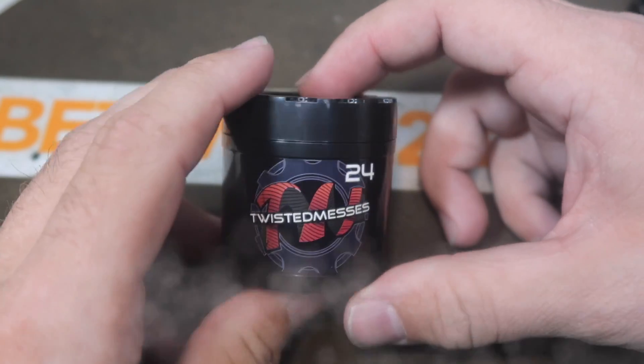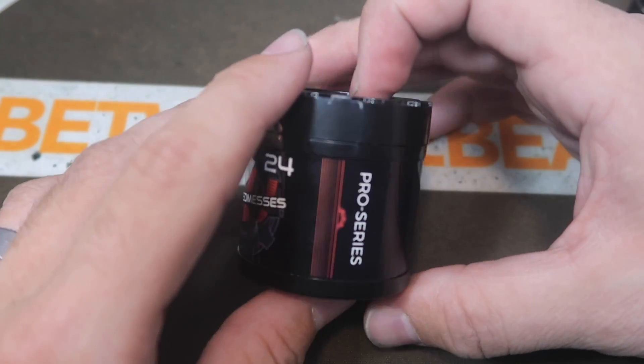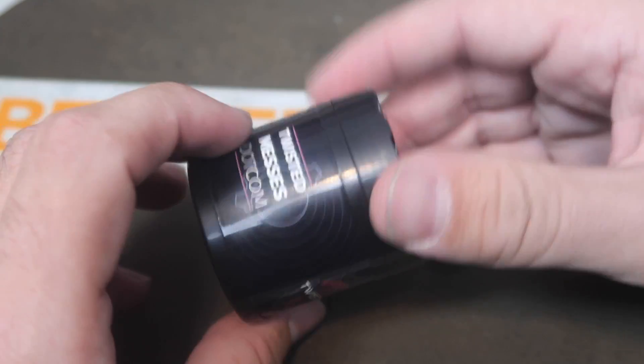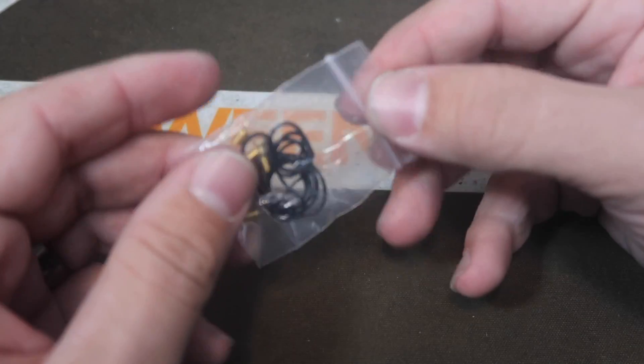Let's not waste any time guys, let's jump down inside this thing and see what it has to offer, then we'll come back out and talk about it. Here's a real quick up close with the Twisted Messes 24 Pro Series. Here is the packaging this guy comes in — I love this packaging, I think it's clever. It looks like the RDA, which is just kind of super cool.